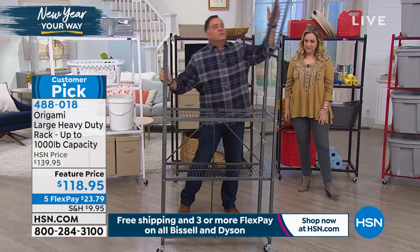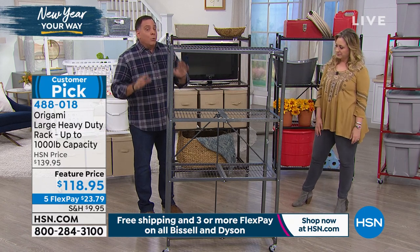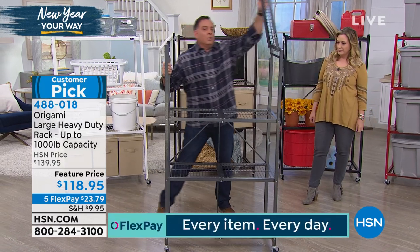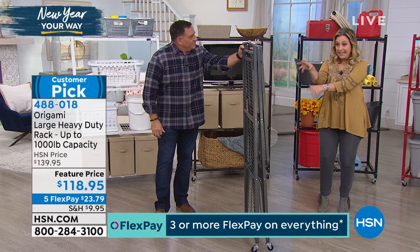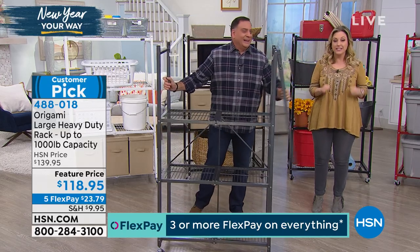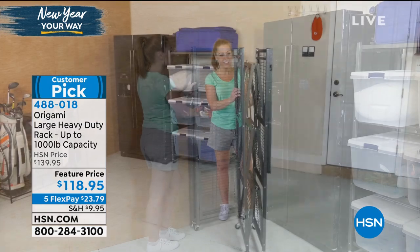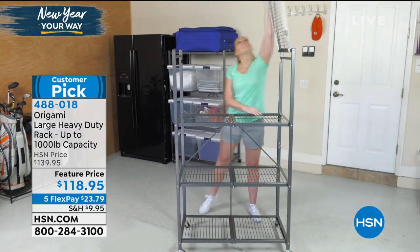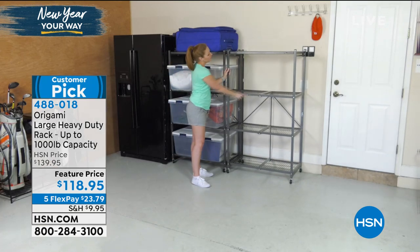Let's say you went to the big box store and came back with a carload of stuff. You open up your Origami, load it up with all your canned goods and everything you bought. As you use it up, the shelves get bare. With a normal shelving system, it just takes up space - it always has the same footprint. With Origami, when we're done, boom - just like this, we store it away. Customers say it takes longer to get it out of the cardboard box than it does to unfold it.